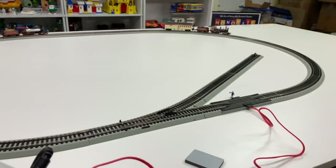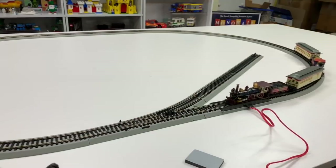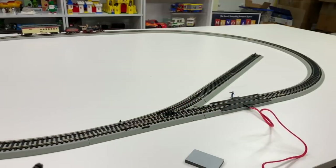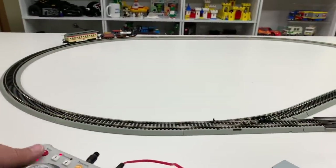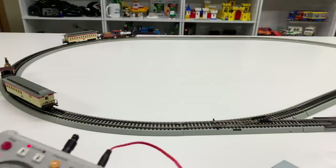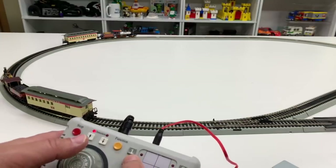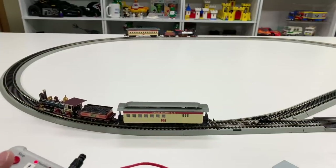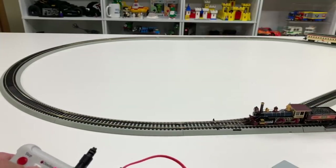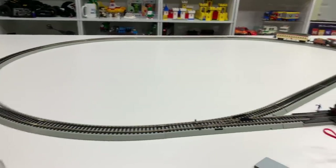Awesome. There were a couple of derailments while I was figuring this out, but now I've stopped one and switched to six. Watch this — I think if I do this right, I can make them go in opposite directions. Isn't that neat? They're going in opposite directions! So now we can do the Golden Spike. Now I can do the Golden Spike thing.